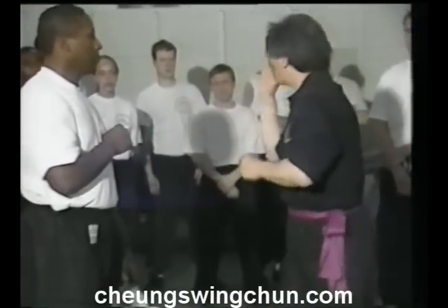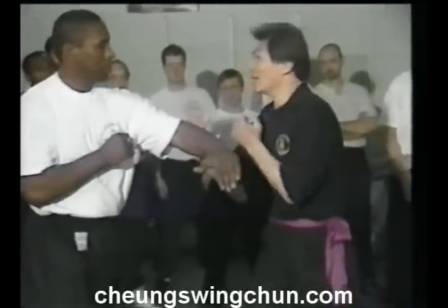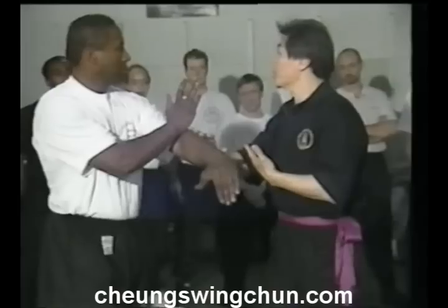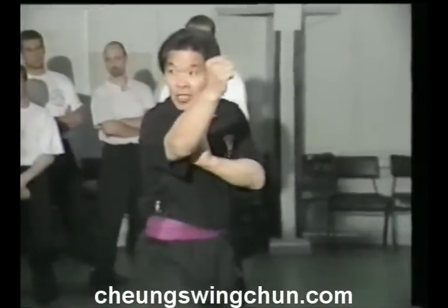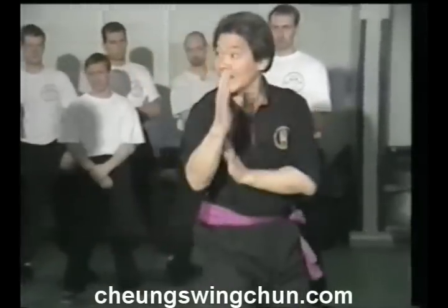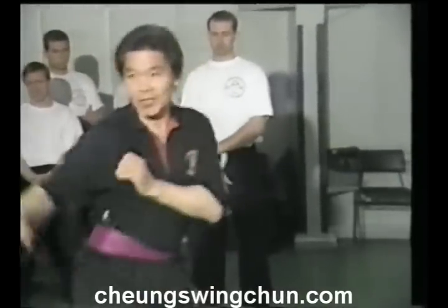So let's try this one first. Try. Punch. Punch — huen sou. Huen gook, same time. Punch. Huen sou. Huen gook.